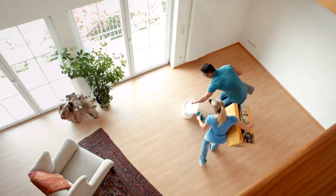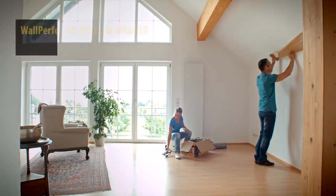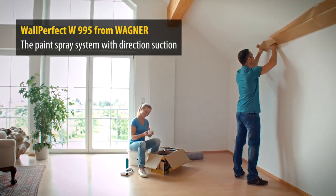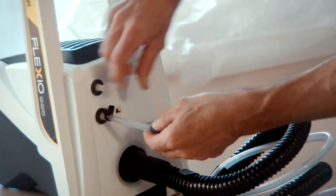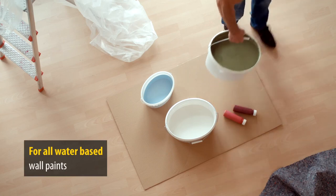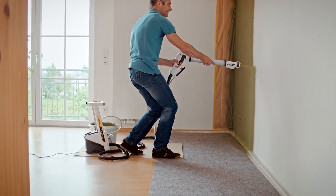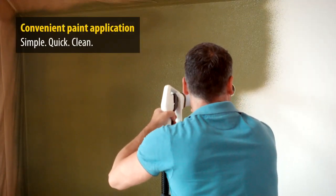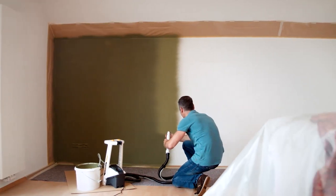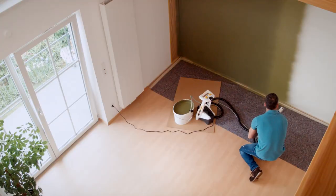Do you have ideas for your rooms and dream about your plans coming true? Well, now they can with the new Wagner W995 paint spray system for wall paints — the revolutionary way to add color to your home. Easy to use and ready in no time for all water-based interior wall paints, with an ergonomic design and a practical spray lance. The work isn't just easier, but fun too.